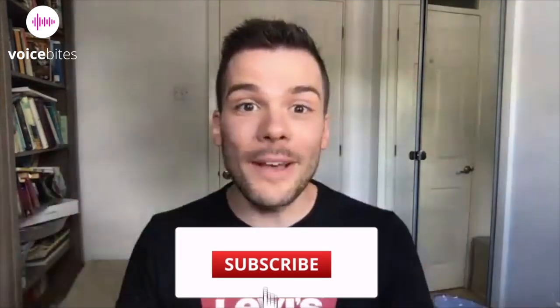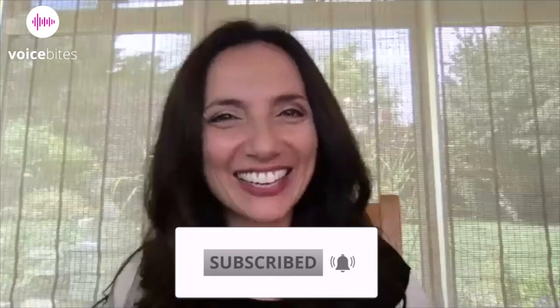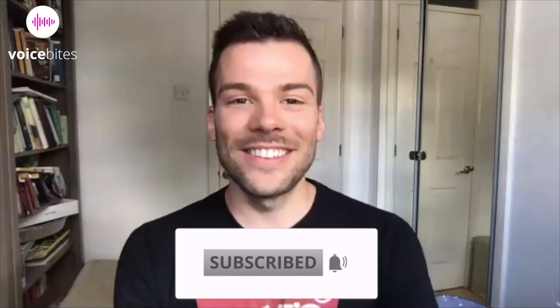Hello and welcome to Voice Bites from Damn Good Voices. Today I'm joined by actress, voiceover artist, and coach — it's Leila Birch. Hi, how you doing Joel? Good, thanks. How are you? I'm very well, thank you. I can't wait to talk more about voice.